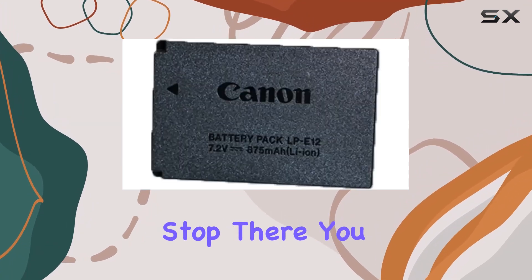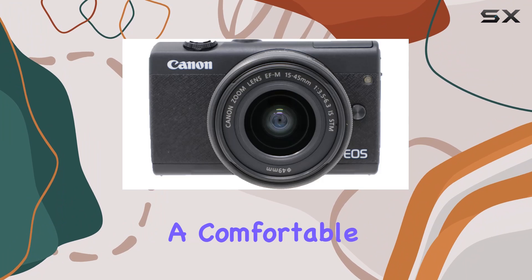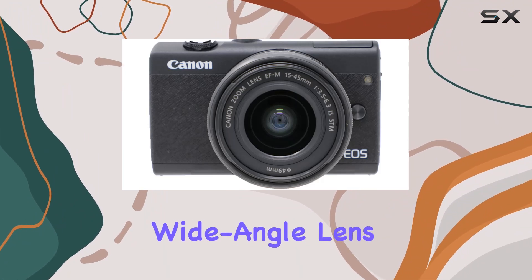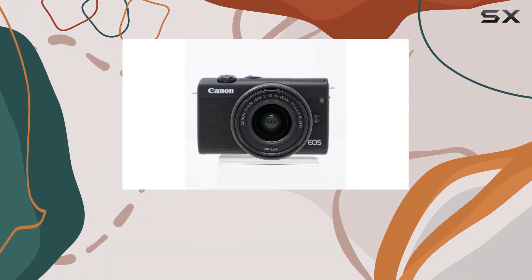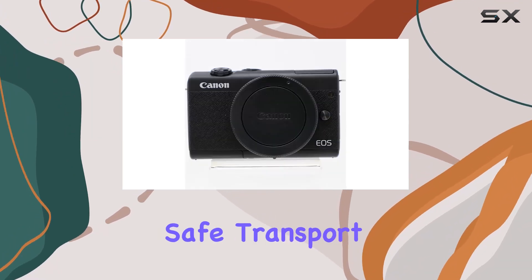The bundle doesn't stop there. You get essential accessories like a Canon battery pack and charger, a comfortable neck strap, a wide-angle lens, a telephoto lens for detailed headshots, and a CC2 cushion camera bag for safe transport.